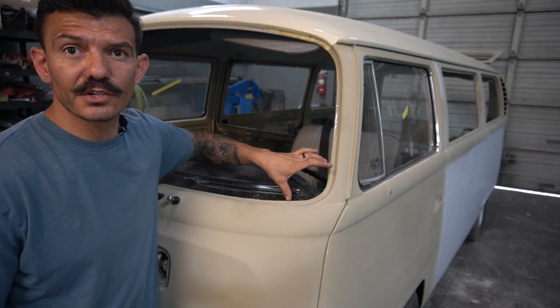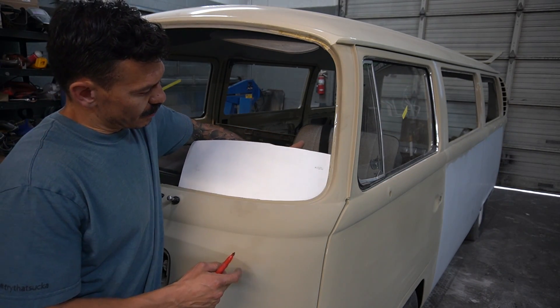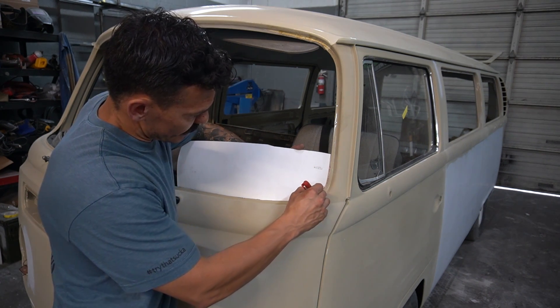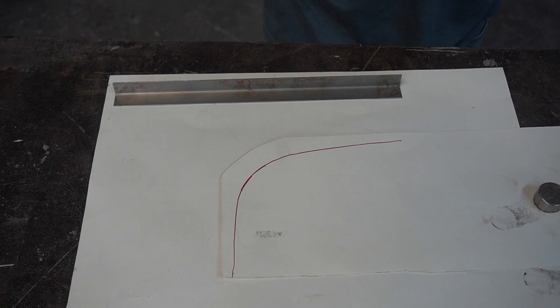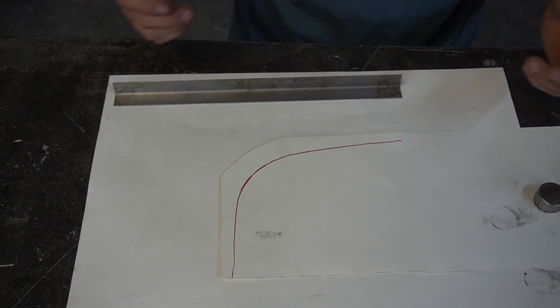Let's say we wanted to rebuild the corner flange on this bus windshield. What I'd start with is a paper pattern, and then I'll trace this shape right here. Now that we have our template with the curve that we want to make...